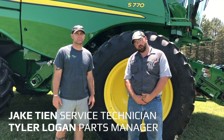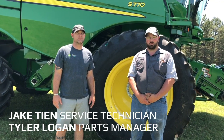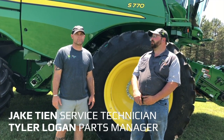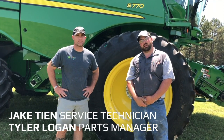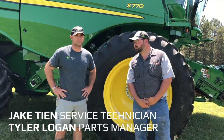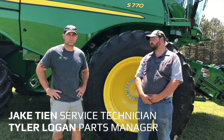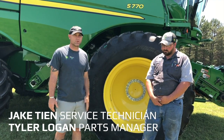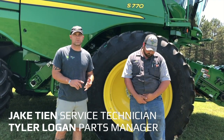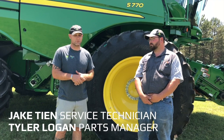Hi, I'm Jake Teen with Landmark Implement. Today we're going to be doing maintenance on this S770. I'm a John Deere Combine Technician out of the Phillipsburg location. I'm Tyler, the parts manager for Landmark Implement, Phillipsburg location. After the maintenance, we're going to go through the lubricants and greases that he's pointed out in his maintenance video.